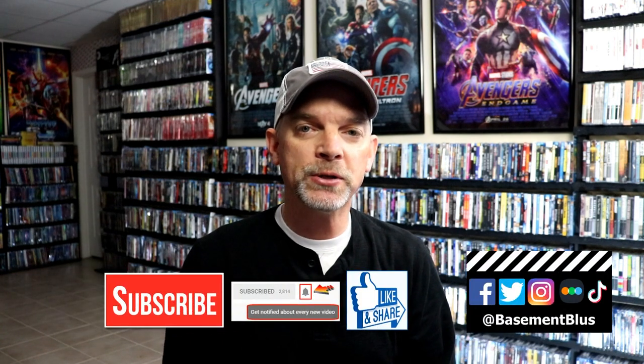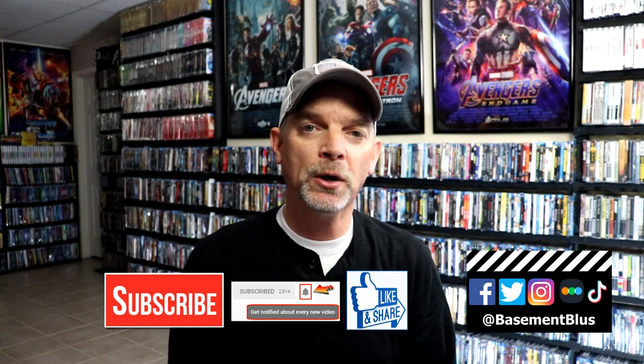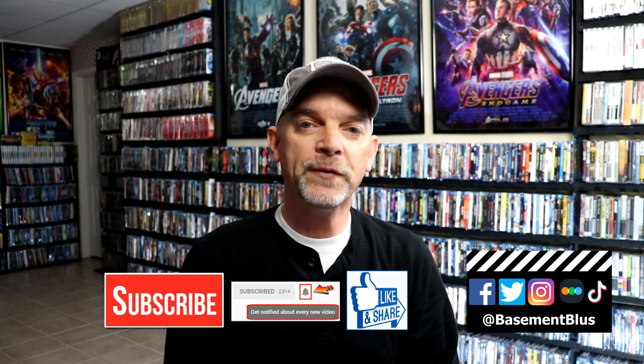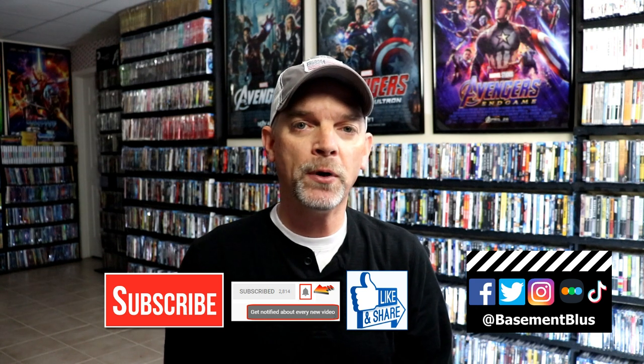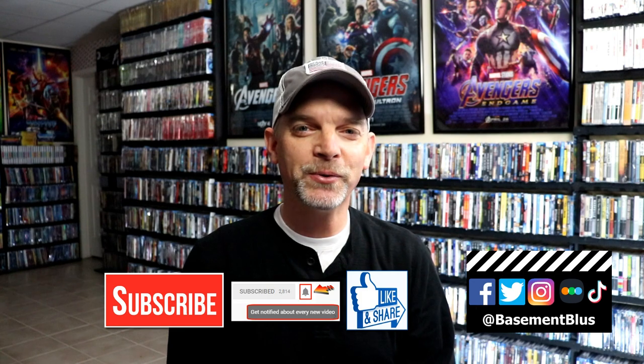If you like what you saw here today, please give it a thumbs up and share the video. If you haven't subscribed to my channel, I'd really appreciate it if you'd subscribe. If you do subscribe, please remember to hit that notification bell so that you can be notified every time I upload a new video. If you haven't found me on my social media accounts, I'm on Facebook, Twitter, Instagram, and TikTok. And if you'd like to find out what I've been watching, you can find me over on Letterboxd — I do have links below. Thanks again for watching and we will see you next time.